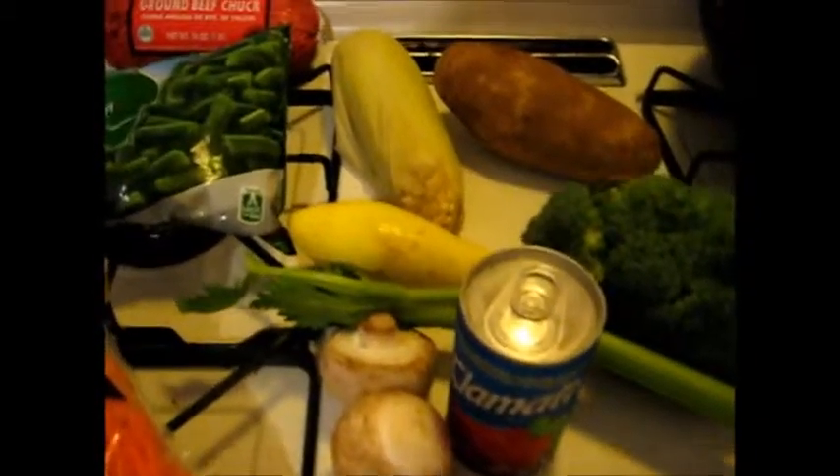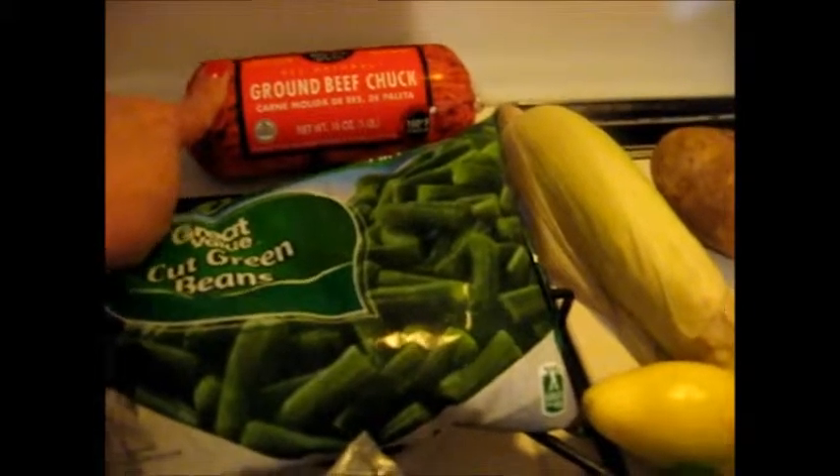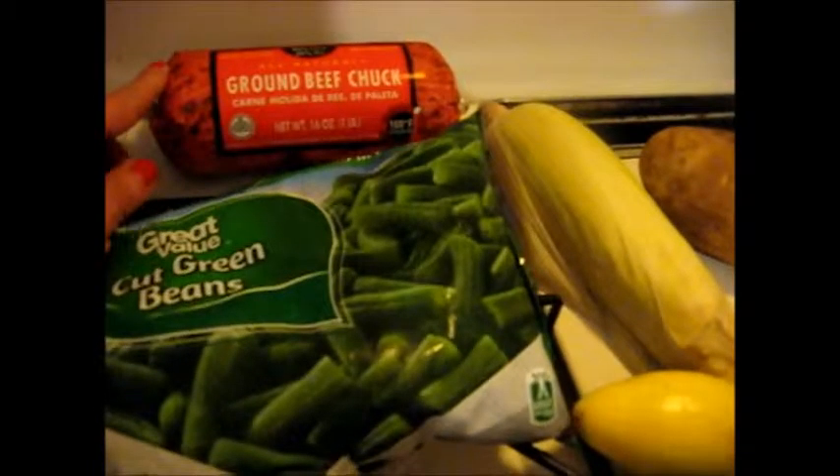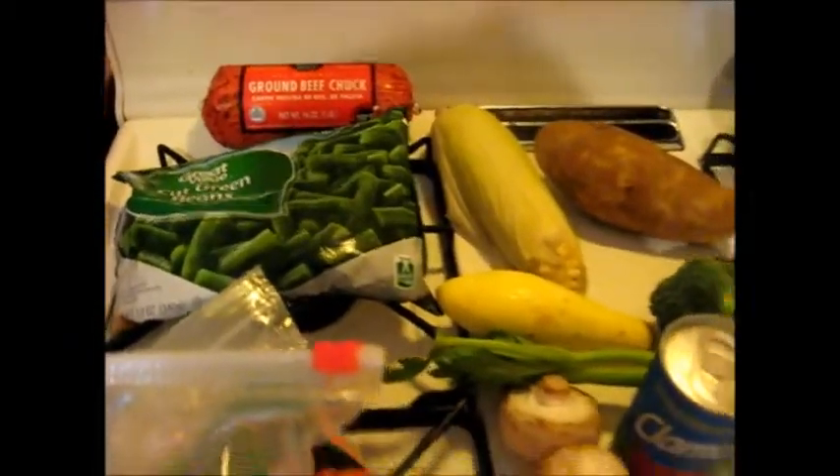First thing we're going to do is we're going to cook this chuck here. So let me get that started, and we'll see what's happening.